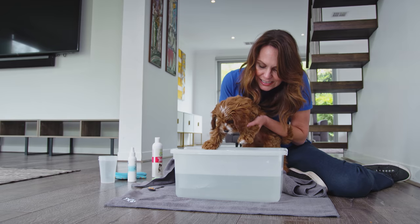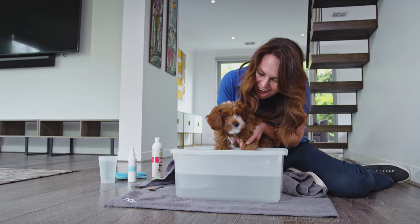Use a plastic tub if you haven't got a bath or sink and fill it with about 15 centimeters of lukewarm water. Gently place your puppy in and reward them for not struggling.